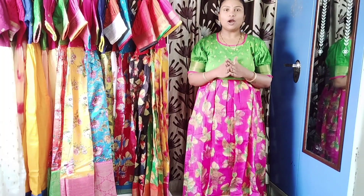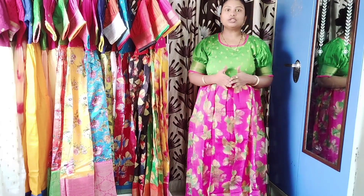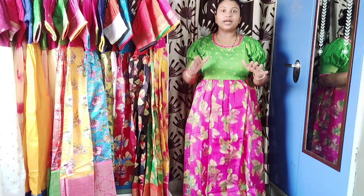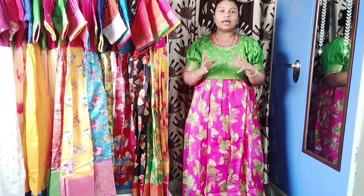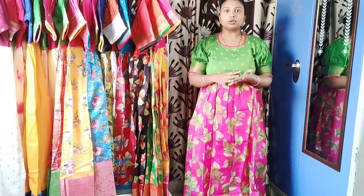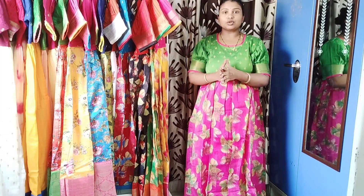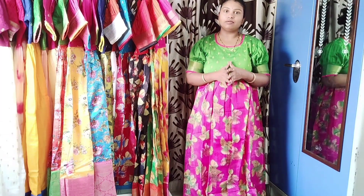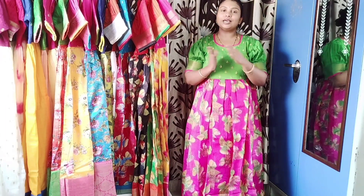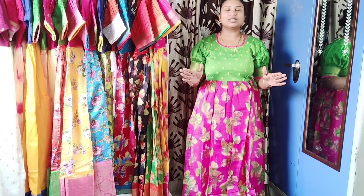Today I am going to show you a beautiful long frock. It is also budget-friendly. The range is 1100 to 6200 rupees. I am going to show you a new collection for today.